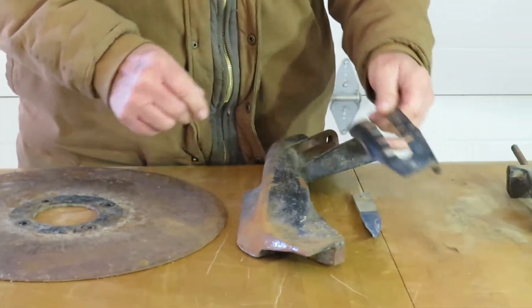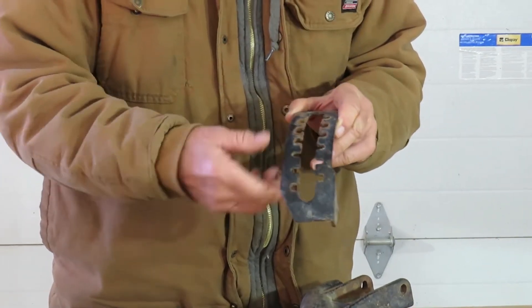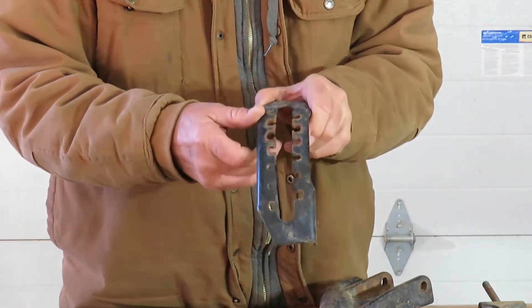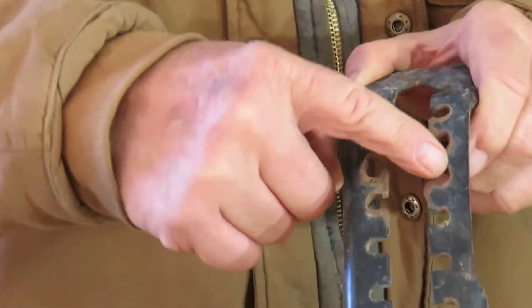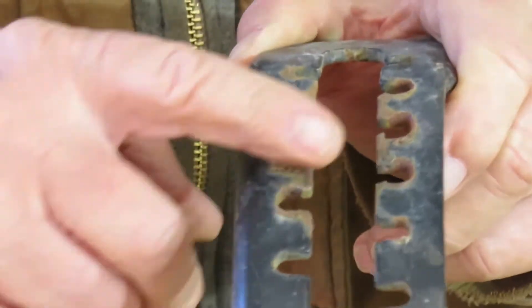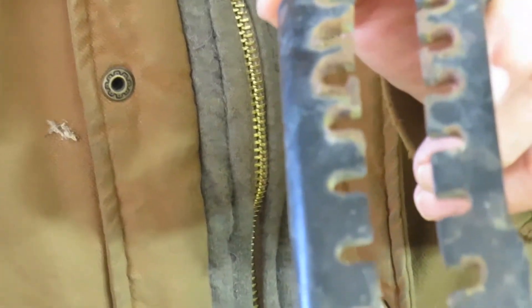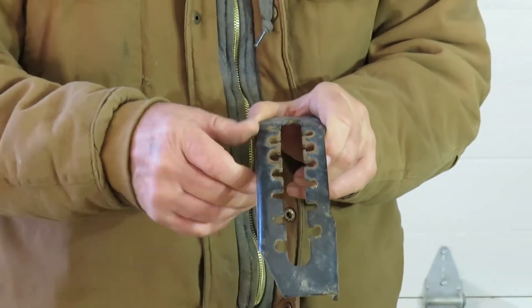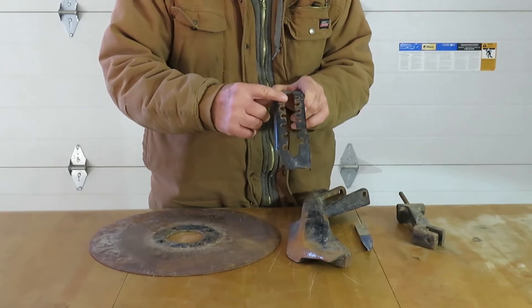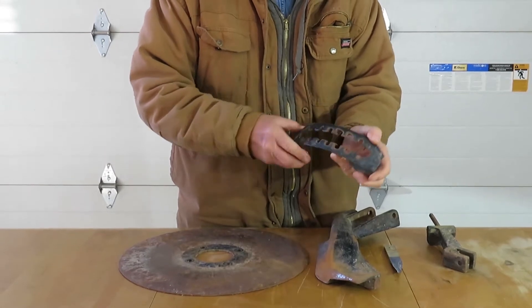Then we go to the depth control. Each one of these notches is a quarter of an inch difference in depth control, and that goes along with this depth control rod. If you see the wear on these notches — that is critical for proper seed emplacement. A little gap here can make a lot of difference at the bottom of the seed boot as far as seed depth. Once it starts to chatter, it wears a bigger and bigger hole. These are reversible so you can keep good notches all the time.